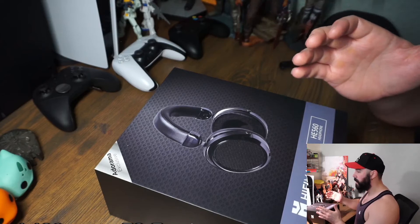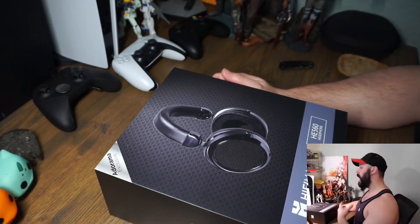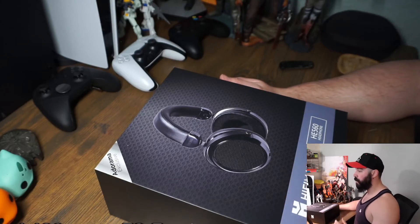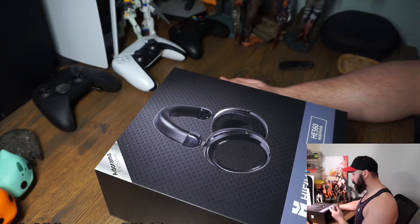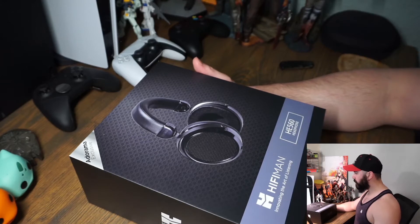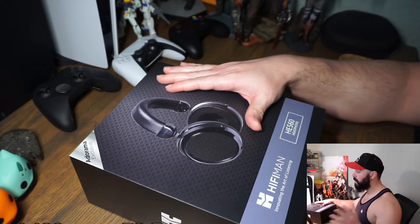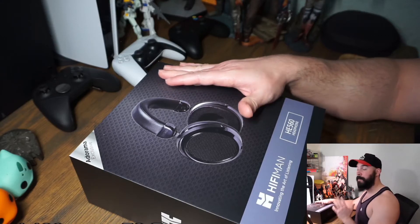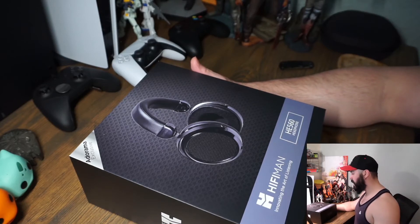These have been going down in price over time, and I've always been interested in finding out what a $900 headset sounds like. I used to work for a company that had a lot of different headphone options, and some of the least economical ones were from HiFiMan — I always wanted to try them. From what I understand, build quality is not the best, but if you're buying these it's because you're interested in what they say is probably some of the best sounding headphones you'll ever experience.